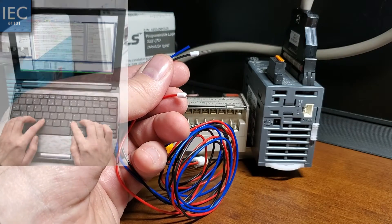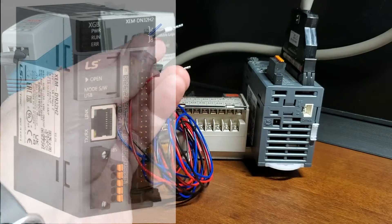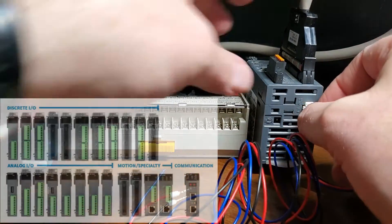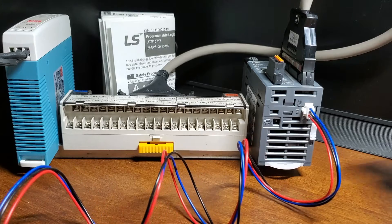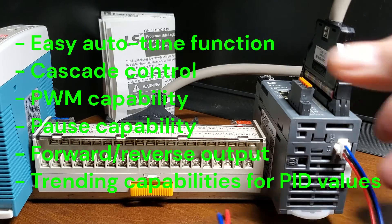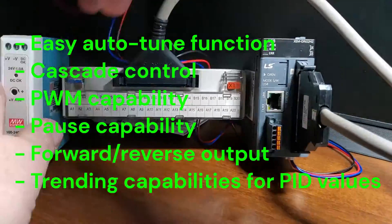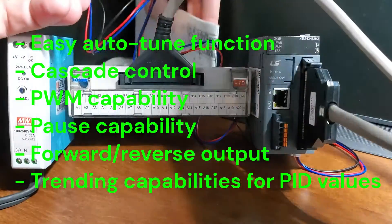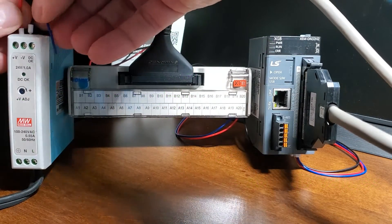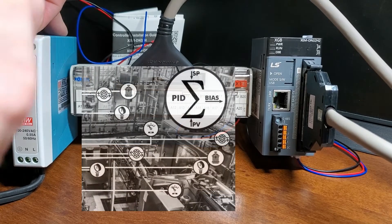The LS Electric XGB PLC comes equipped to tackle numerous industrial processes, not just advanced motion control. With high-density 32-point discrete I/O modules, a wide variety of on/off controls are possible, or add XGB analog modules to your controller for up to 16 PID loops. XGB PID control offers numerous features, including easy auto-tune, cascade control with master and slave loops, PWM capability, pause capability, forward/reverse output, helpful trending capabilities, and up to 16 PID loops with easy auto-tuning. With LS XGB PLC analog modules, you can monitor and control speed, pressure, level, or flow.